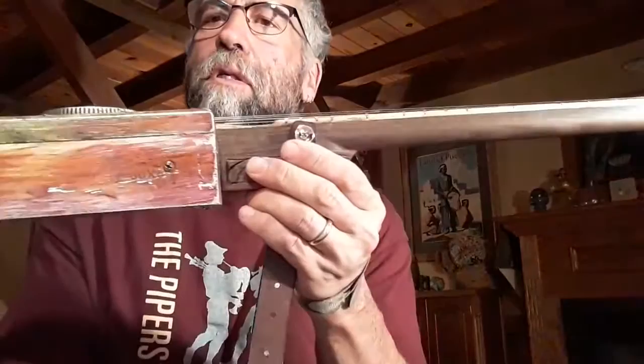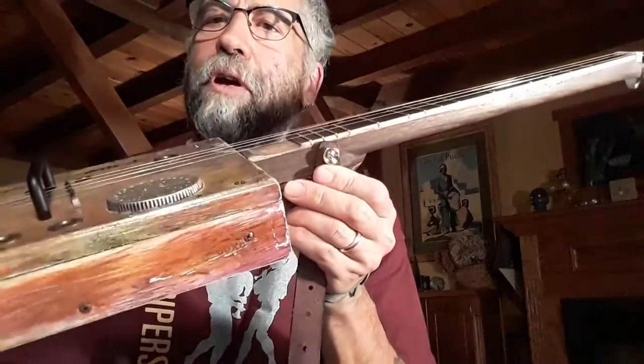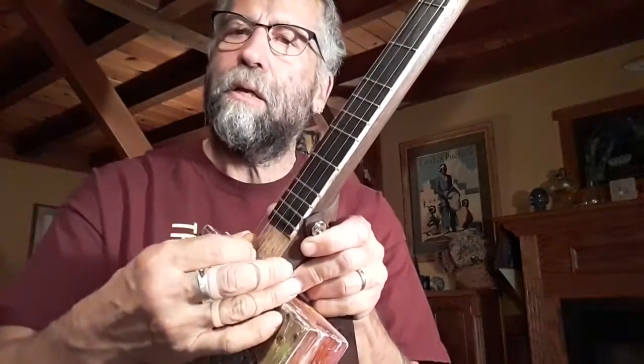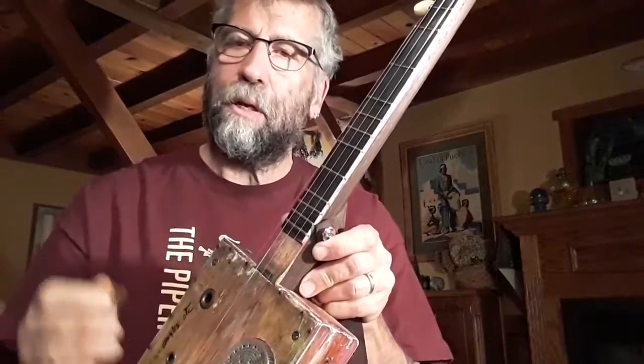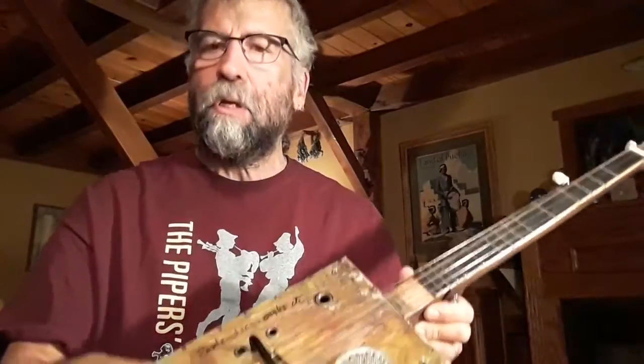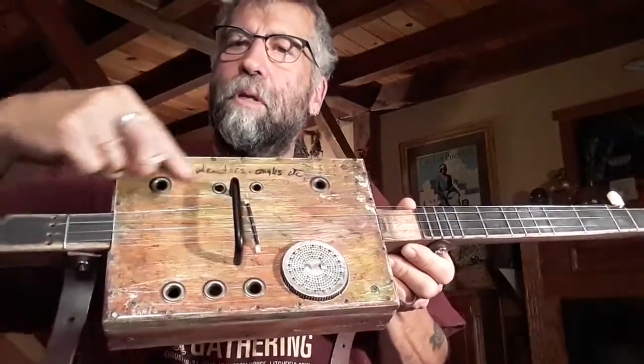I scooped the neck on them, which you can kind of see right there, like an old-timey frailing banjo. It also gives you a little bit of a better dig when you dip in with your pick so that you're not hitting the fretboard. They generally have sound holes in them — this one has a series of sound holes here on the bottom and some across the top.